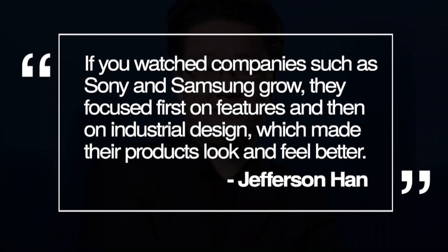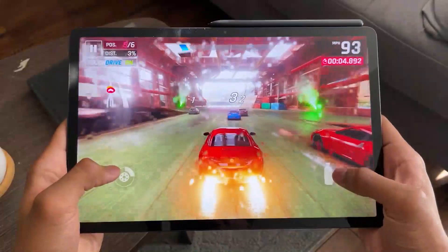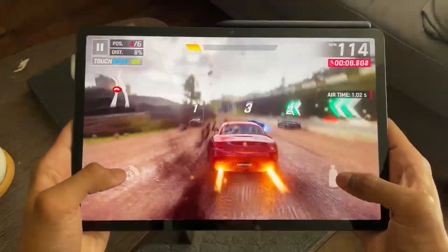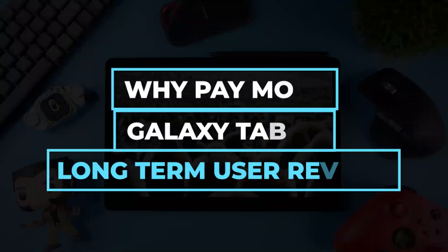Although there are more powerful Android tablets, the Tab S7 FE should be adequate for most users as it comes with premium features. Here is a video on the Samsung Galaxy Tab S8 — if this review of the Galaxy Tab S7 FE had you curious about other tablets, why pay more? Check out the Galaxy Tab S8 long-term user review.